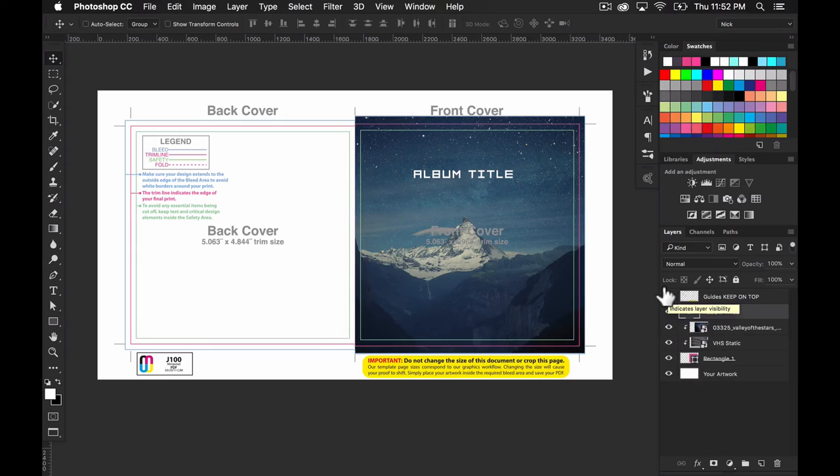If you wanted to continue and do a full package — which I'll cover in a future video — you'd repeat the exact same process for the back cover: make another rectangle, bring in the picture you want or use a solid color, set it as a clipping mask, and that picture only displays in the back cover area. Once you get the hang of it the workflow is really simple — much easier than constantly erasing or trimming edges trying to find the perfect framing.